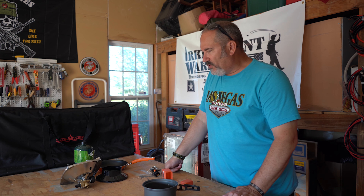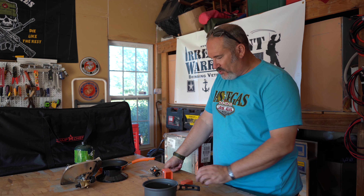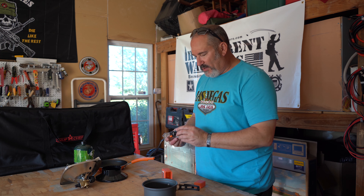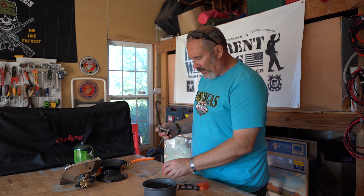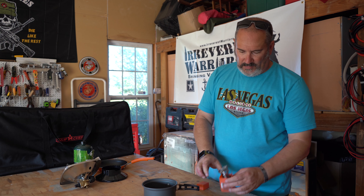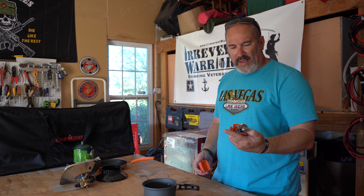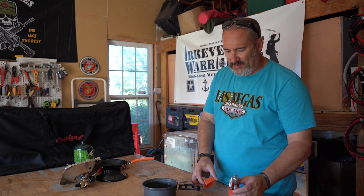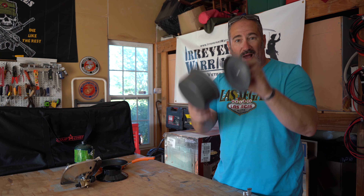So on our first camping trip we decided to kind of scrap this idea. I've actually never even used it. But it's super cool — if we were going backpacking or something I would definitely take this thing with me. I think I bought it on AliExpress for like five bucks or something, so you can't go wrong with that. So this is option one.